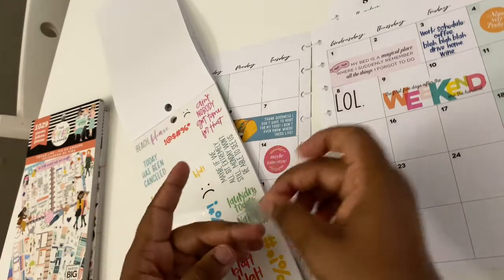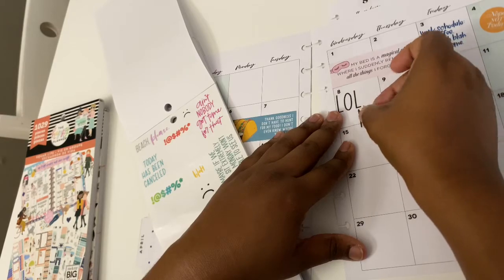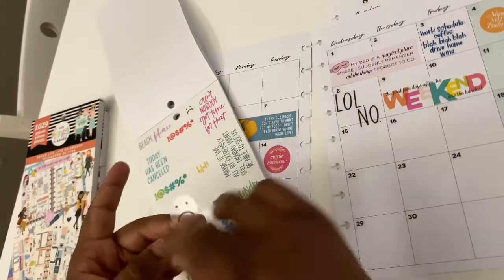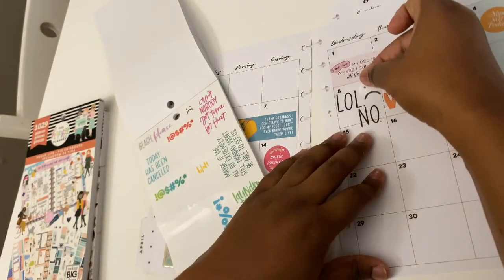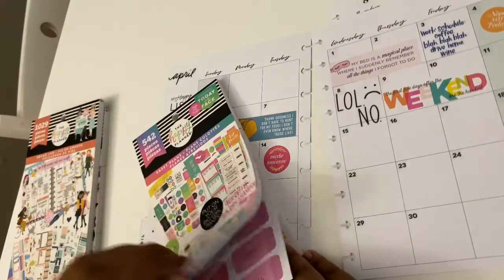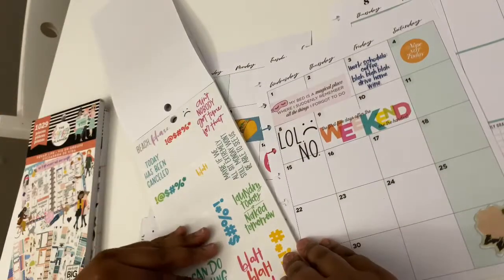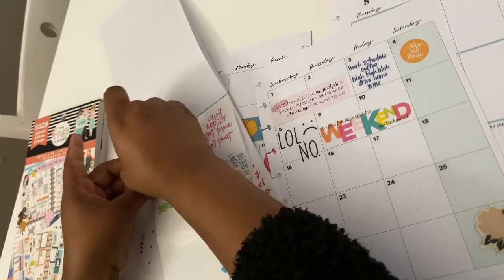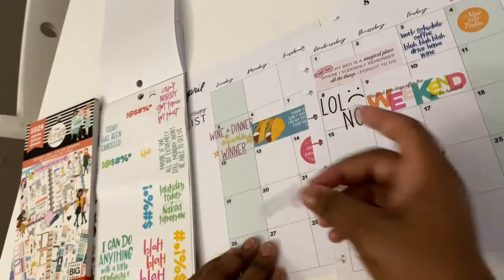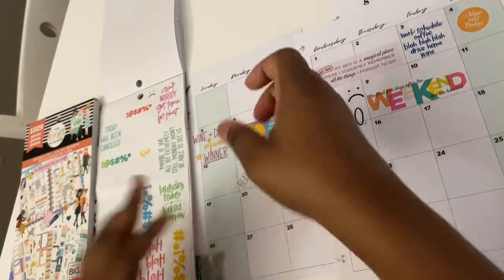Life before planning — productive or not? Well, like I said, I've always planned. Not planning makes me extremely unproductive — definitely. Even in school, if I planned to do my homework or certain things, it would be a whole lot easier to get it done versus just trying to wing it. So, not productive at all without planning.